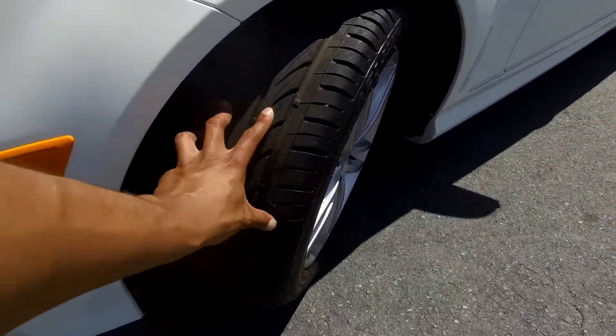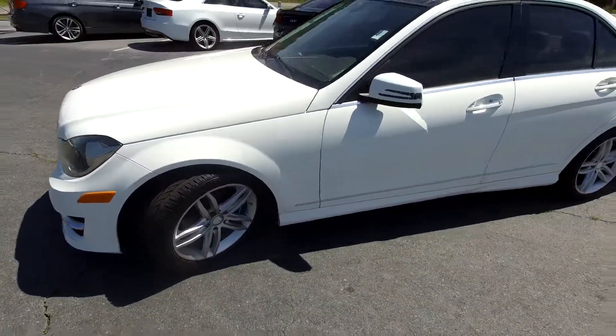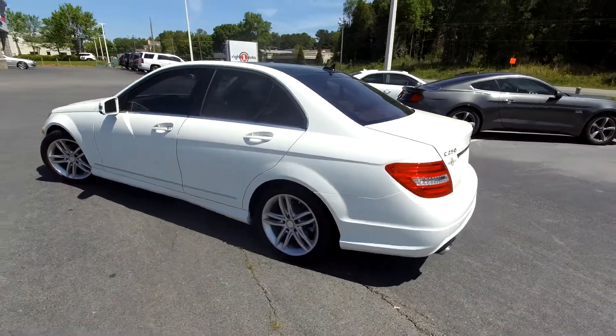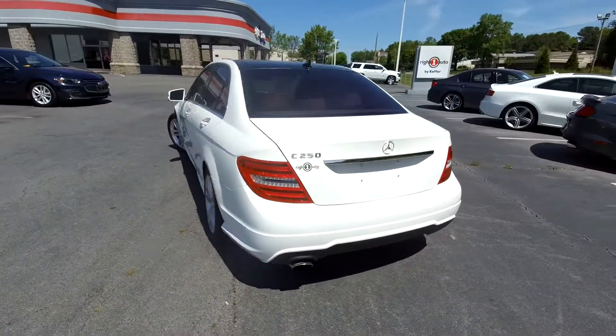I'm going to first come in here and check out these tires, looking for tread there for you. I'm going to continue around the rest of this C250, looking for any major damages like scratches, scrapes, dings, anything like that that may stand out.